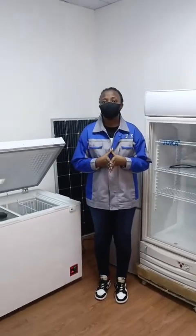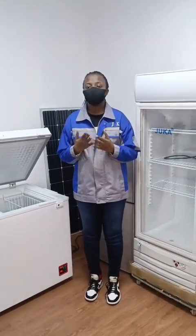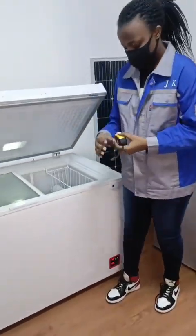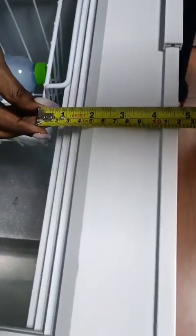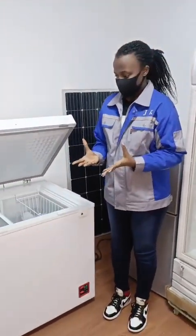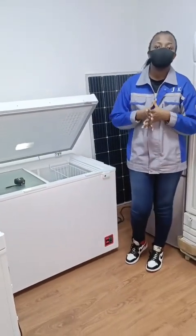We have a new model at Jukka and this model is 110 millimeter foaming. It's very low power consumption compared to other models. The foaming is 110 millimeter, so this model is very recommended to people who want to prioritize power consumption, and it can reach a temperature as low as negative 32 degrees.